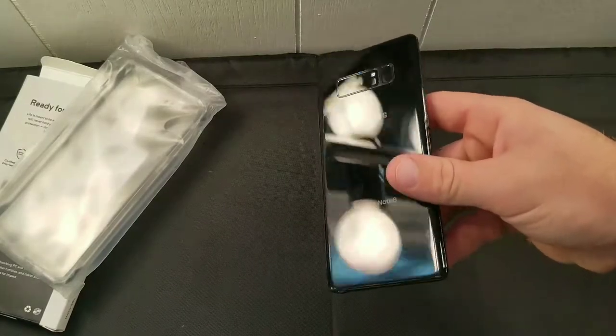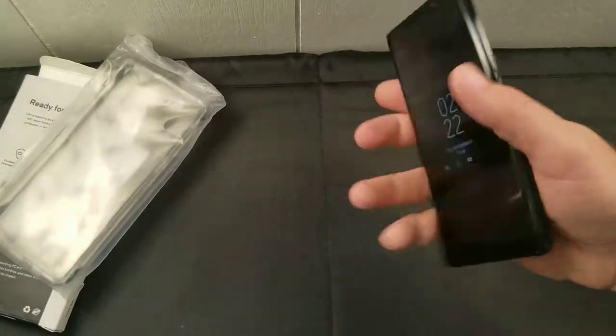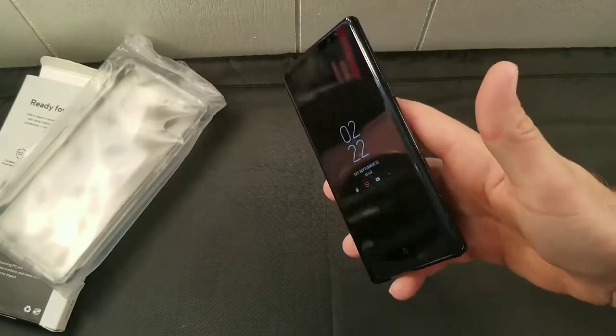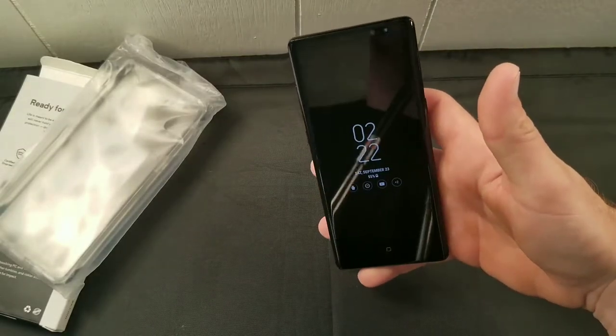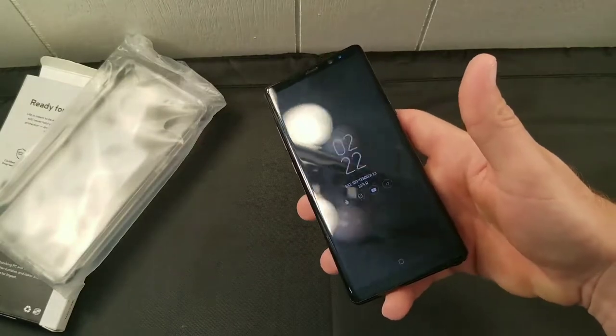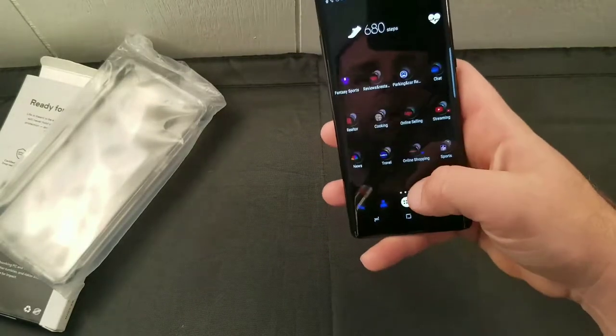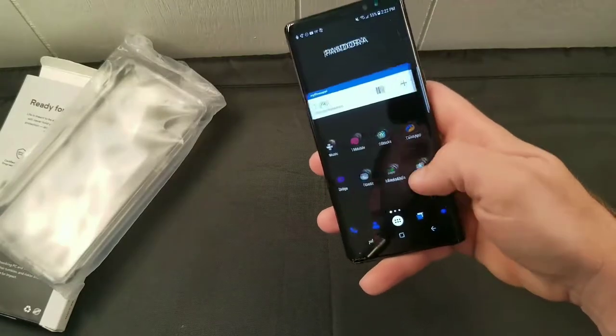This Galaxy Note 8 really needs cases — it's all glass, beautiful phone, but look at the reflection; it's a fingerprint magnet. If you drop it there's a good chance it's done. You see guys doing drop tests and they get lucky, but to me it's not worth the risk. I work outside — I drop this and it hits a rock, it's done.